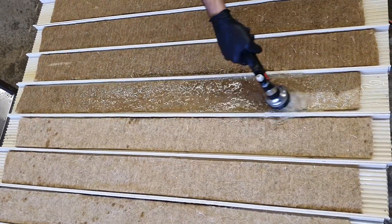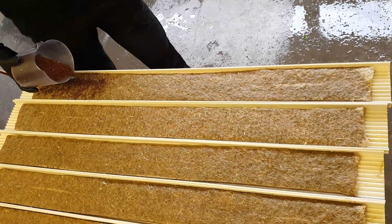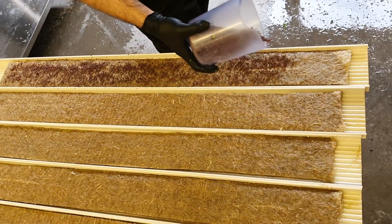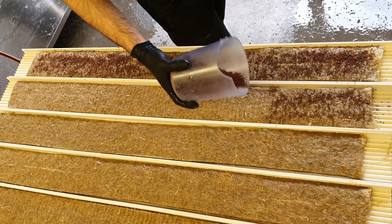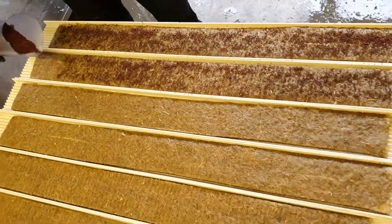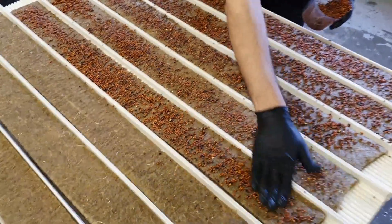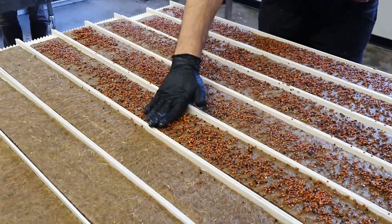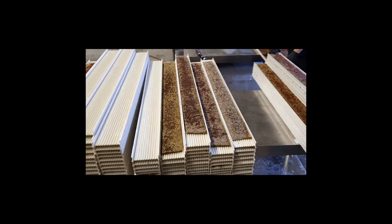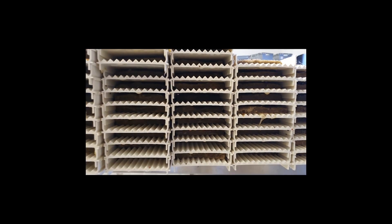After watering, we start to seed each channel by sprinkling seeds out. The density can vary between varieties, but as a general rule we use about 20 to 25 grams for smaller seeds like broccoli, mustard, and kale, and about 50 grams for larger seeds like radish. Water one last time on top of the seeds using a mist function or very low-pressure nozzle, otherwise you will move the seeds around.